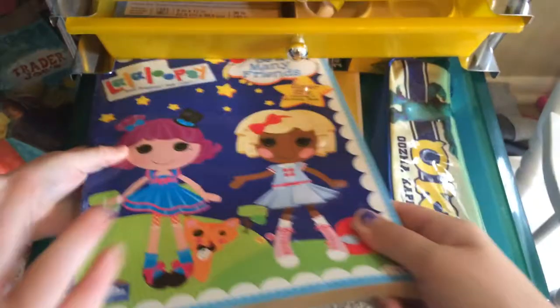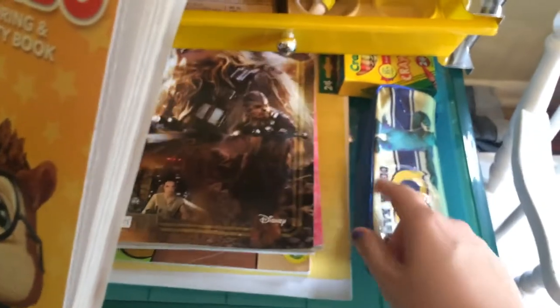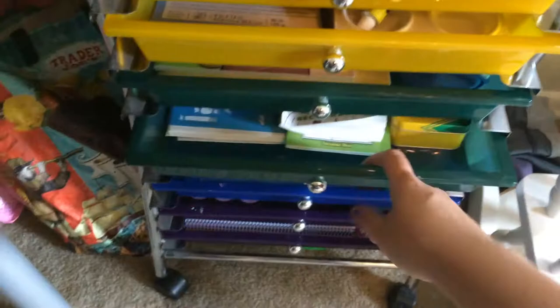This drawer is so uninspiring and we're probably going to get rid of it. Even the toddler doesn't want it — he wants the chipmunks! Anyway, this is coloring books and crayons which we haven't used in forever, so I'll probably end up emptying that out.